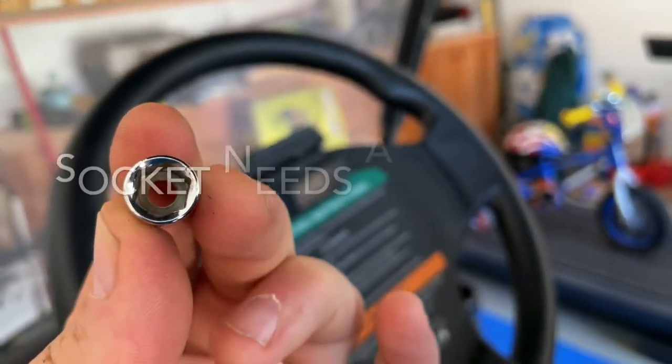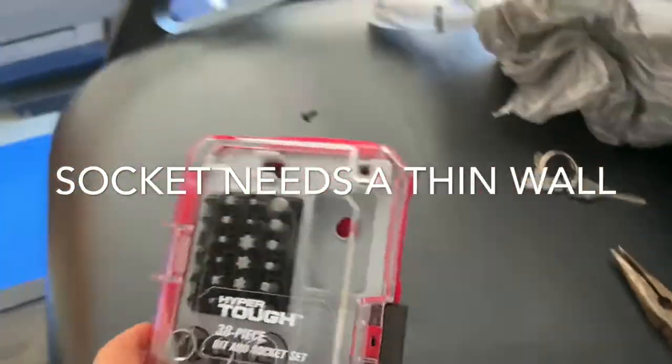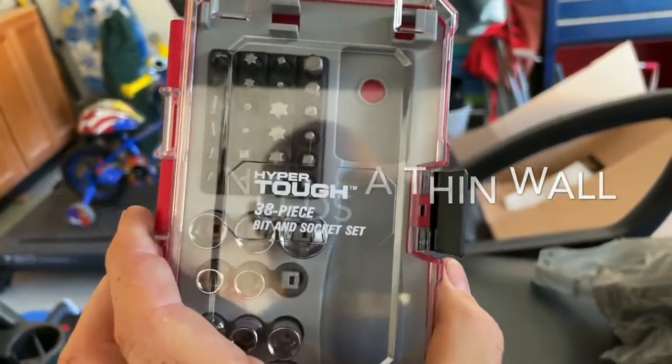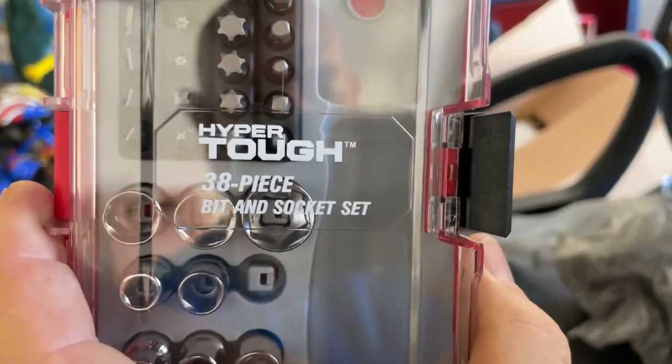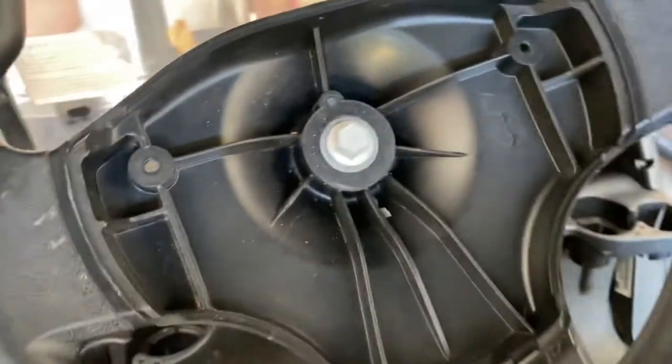The 8mm is the size, but not just any everyday 8mm fits in there. It was a long hunt to find an 8mm that fit inside the holes, and this was the only thing I found that fit — the Hyper Tough. I had to squeeze it in there real tight and it was hard to get out, but we managed to get this cover off.